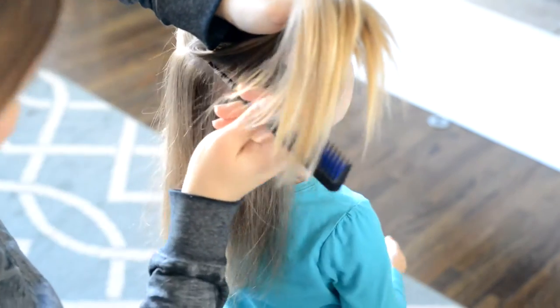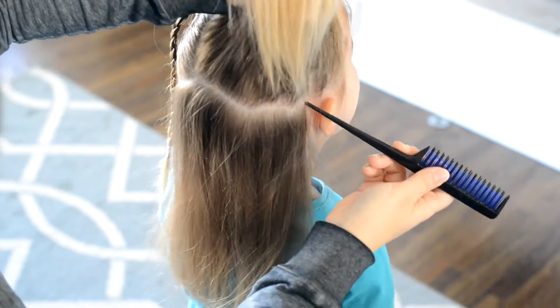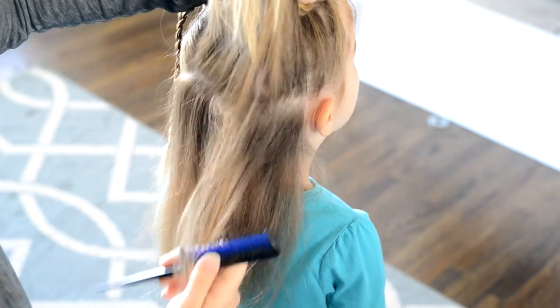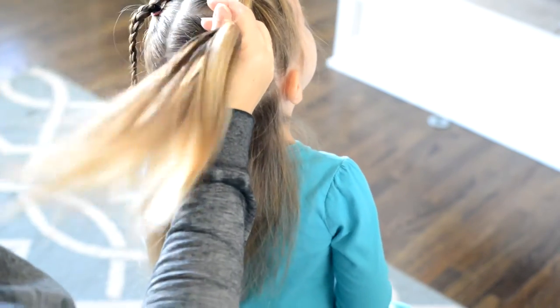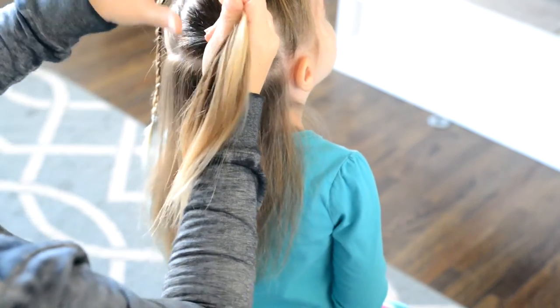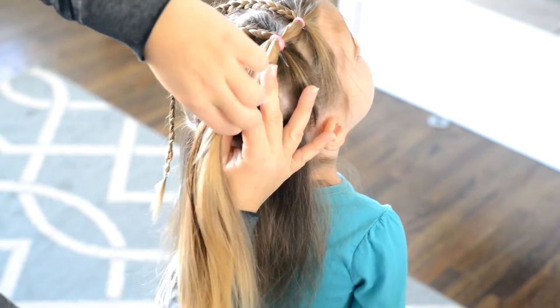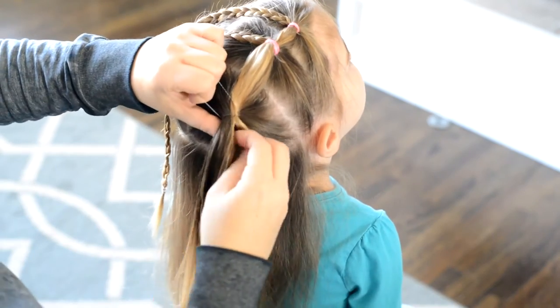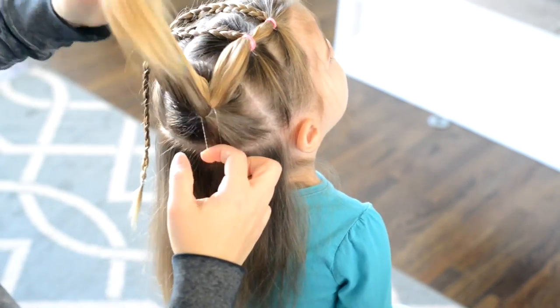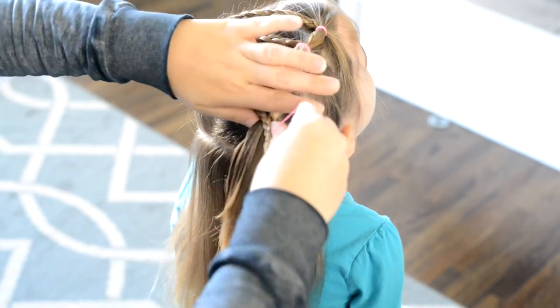Now I'm creating my third section and I want my third section, the bottom of it, to be even with the other side where I originally created the first ponytail. So I'm going to add the hair from the top ponytail into this one. And the final braid I will add to this ponytail as well.